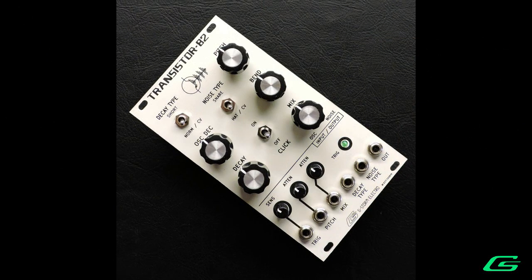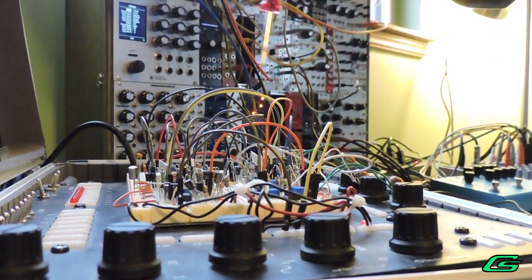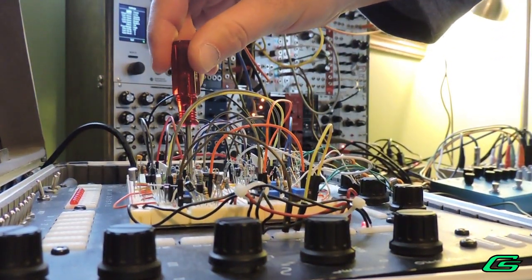Hello, Gman here. Today I am proud to introduce my Transistor 82, a low-tech analog percussion synthesizer Eurorack module. It's been in the works over a year. Testing sessions have been, well, quite addictive.